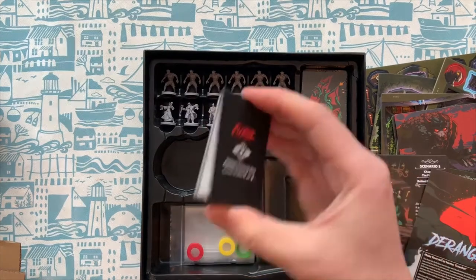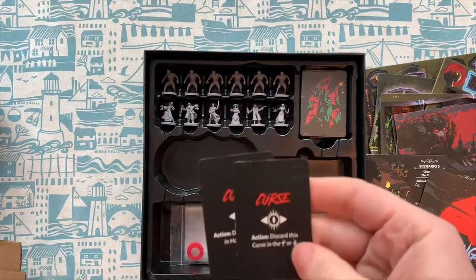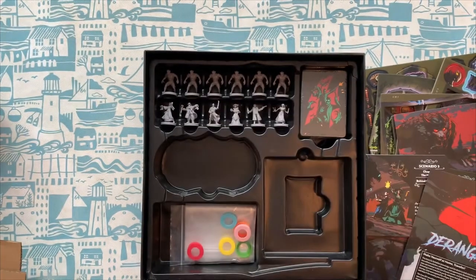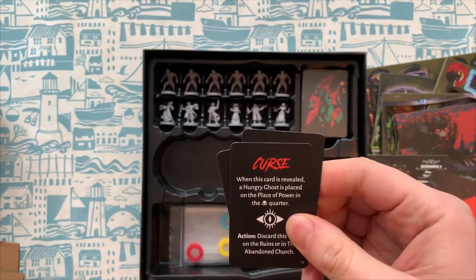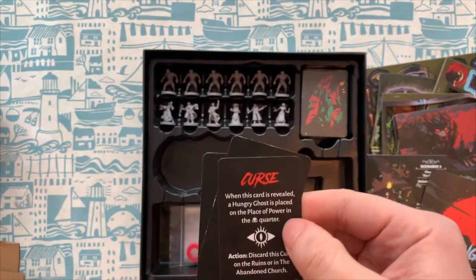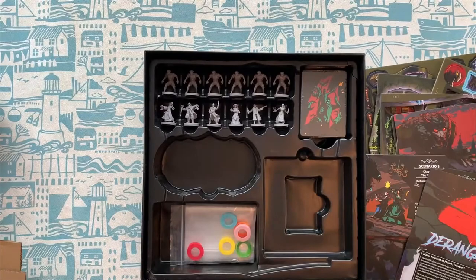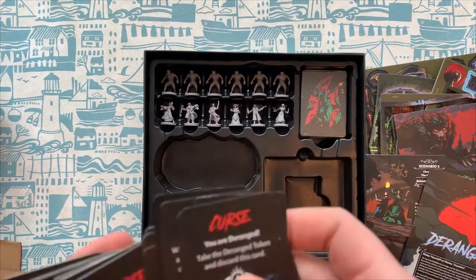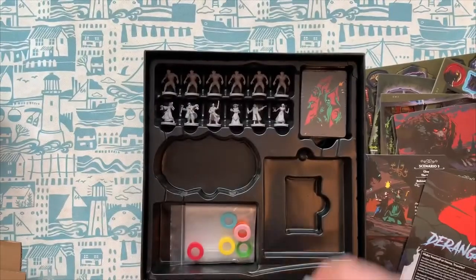This is exactly what they say on the tin — these are curse cards. So you have a bunch of different curse cards: discard this curse in these locations, when this curse is revealed a hungry ghost is placed on the place of power in the quarter, discard this curse on the ruins or in the abandoned church — you're deranged. So yeah, you've got loads of different curses here, a whole deck of curse cards. That's quite cool.